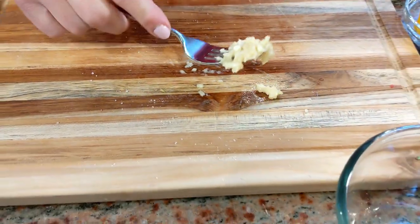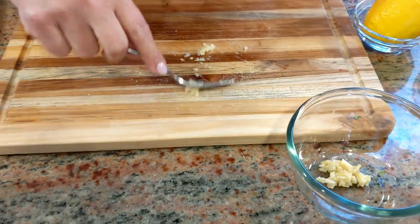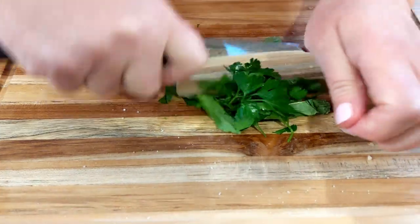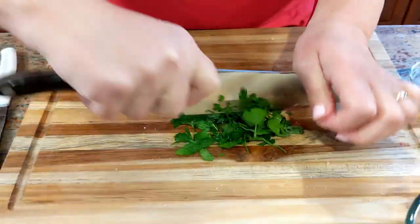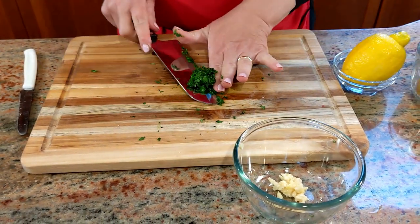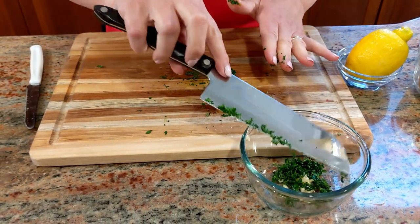Once you're done creaming the garlic, just add it to a little bowl. Chop a small bunch of the mint and the parsley. Once that's all chopped, add it to the little bowl.